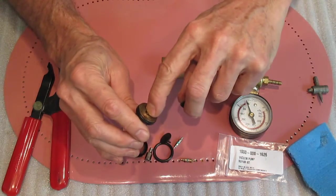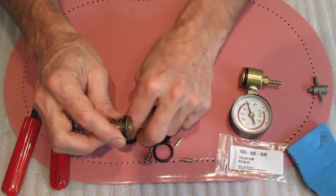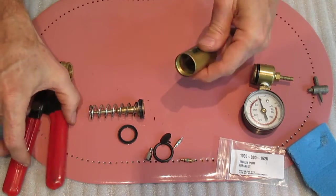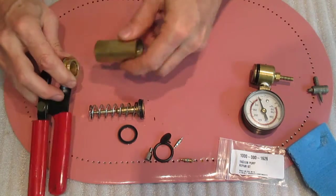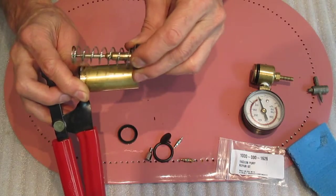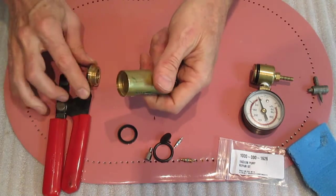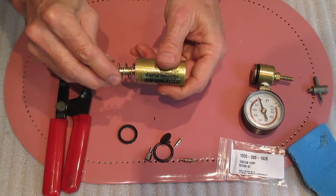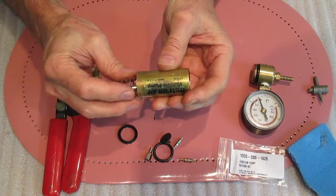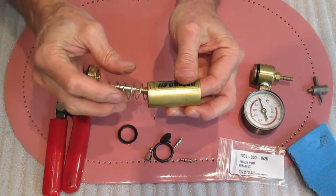I think the problem with my unit is the check valve right here is bad. I found out that you do have to take the thing completely apart, because if you leave the back piece on and try to put the piston back in from that direction, it won't go — you won't be able to get it past the threads without damaging your piston seal. So you have to take the thing completely apart and stick your piston in from this direction. It'll slide right in, but you can't get it to go backwards past the threads at either end of the barrel.